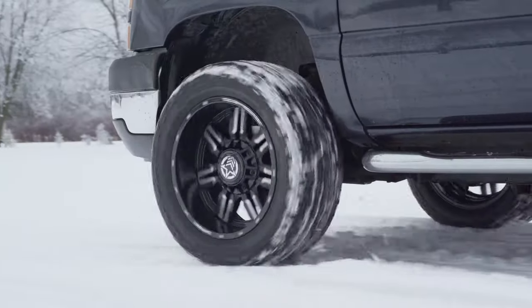Switching gears a little bit, talking about maintenance — for maximum life out of your Cooper Discoverer AT3s, you're going to want to rotate them regularly and frequently. We're talking intervals of roughly 5,000 to 10,000 miles, depending on your use.